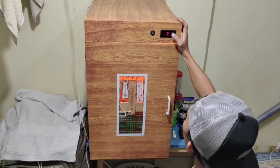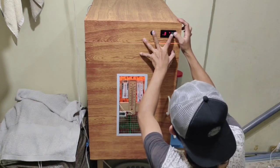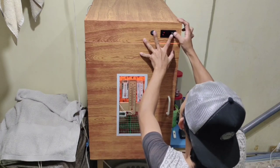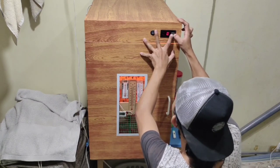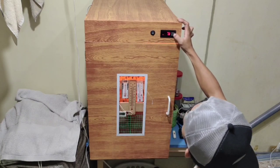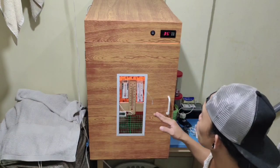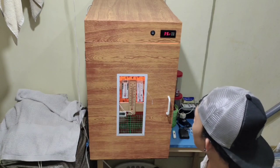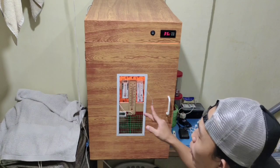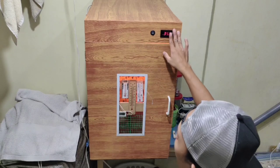Tapos dito po sa ating difference, isisit po natin ng 0.6 para mag-on yung ating heater ng 37.2. So i-preheat na po natin ito ng two to three hours mga DIY. Kung ang init po ay hindi pumalo ng 37.5, ay mag-adjust po tayo sa calibration settings ng ating STC-1000.